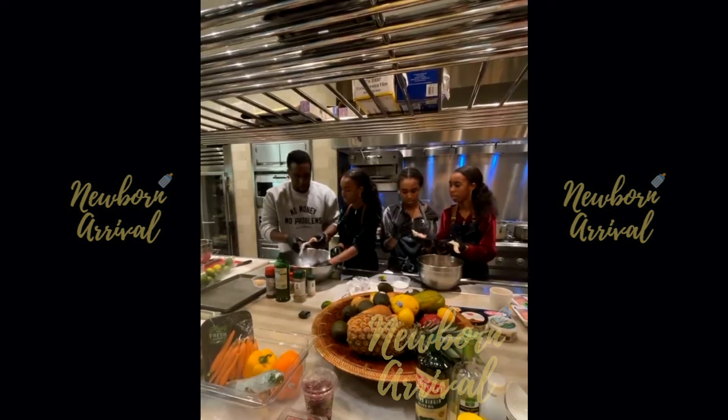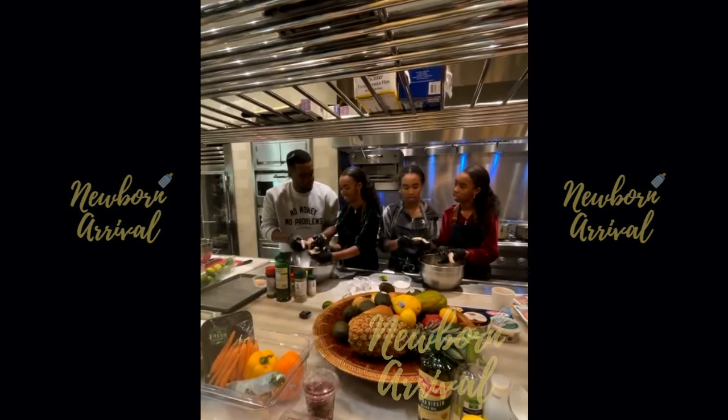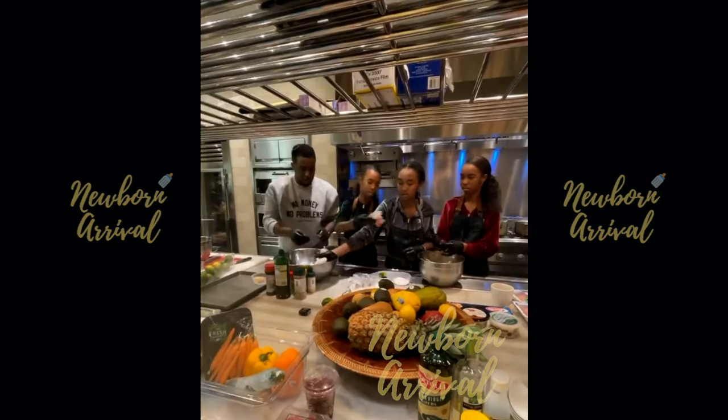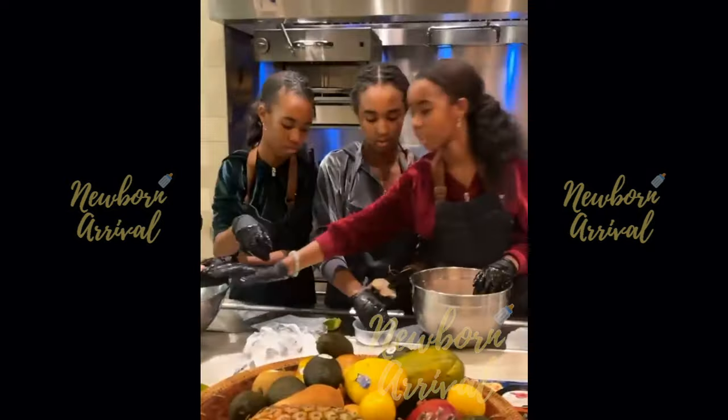He instructs not to rinse chicken in dirty water: 'You can't rinse it in dirty water.' He designates a separate clean bowl for rinsing, puts the chicken in, and tells the daughters to continue on their own, noting a light water sprinkle works for a whole chicken.